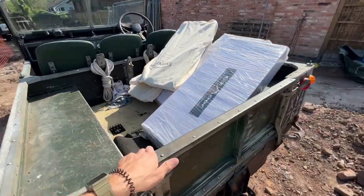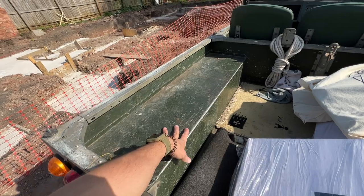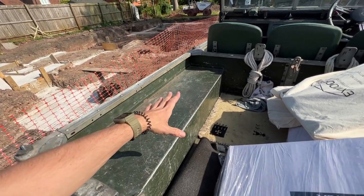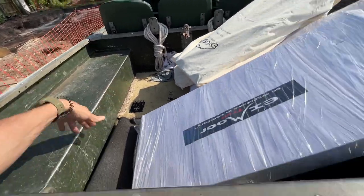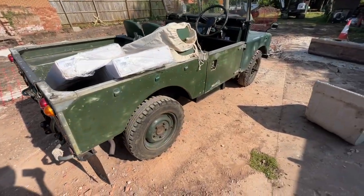You can see here we've got the rear seating to go on these wheel arches — wheel boxes, whatever you want to call them. This is going to make a big difference because it'll create a bit of a seat back and just make a more comfortable place to sit in the back of my Series. Really looking forward to getting that job done.